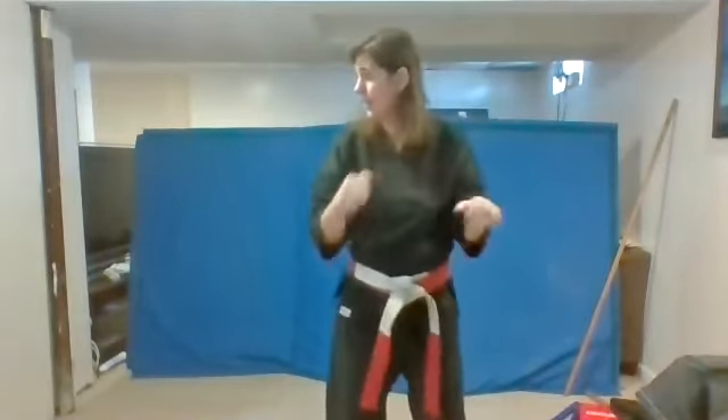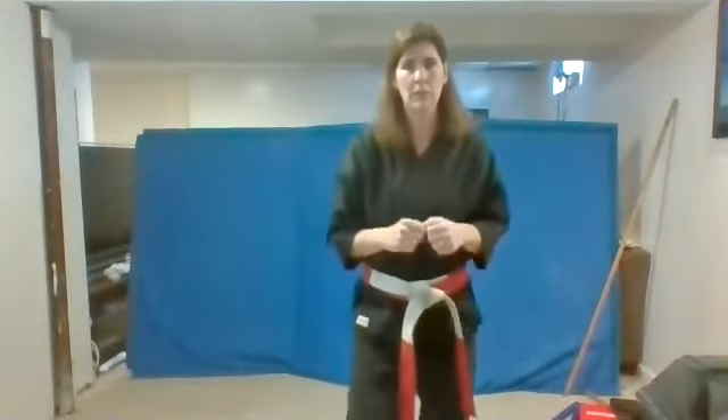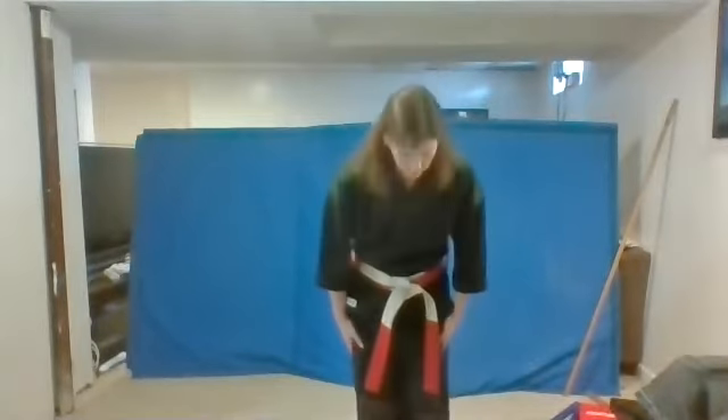Now you're going to look over the other shoulder and kick straight back. Ready? One. Us. Good. Two. Three. And four. Nicely done. Can you guys show me focus? Do your bow and say respect.